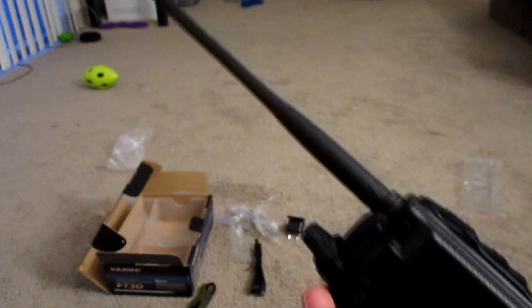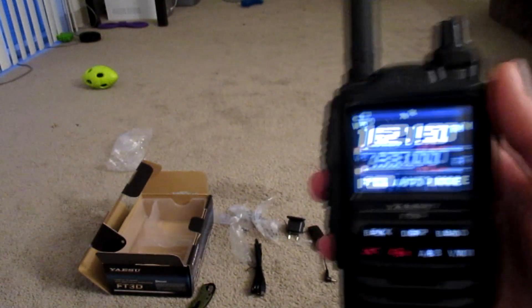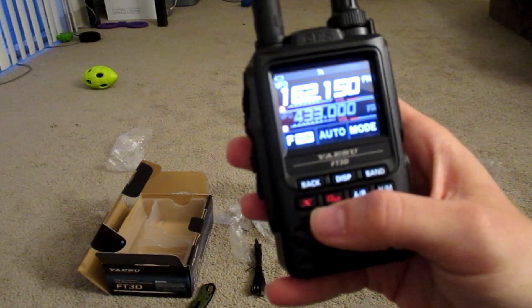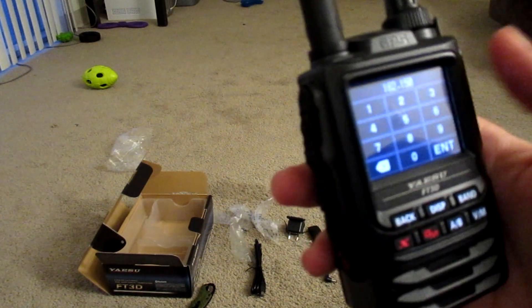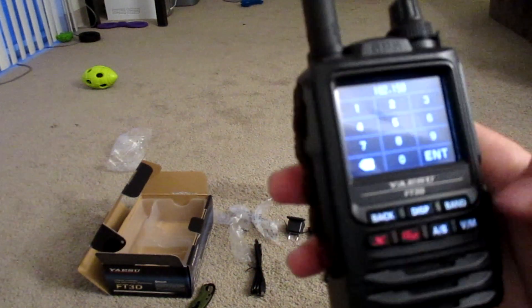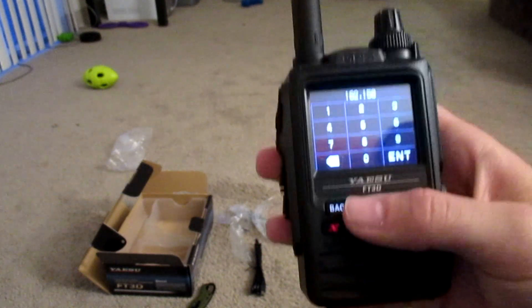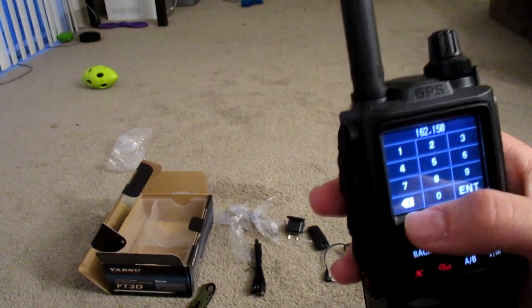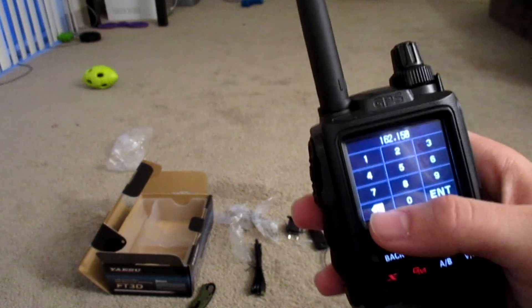This radio does a lot of cool and useful things, especially for emergency situations. It does APRS, has very wide band receive, and it's also got Yaesu Fusion — and I actually have a Yaesu Fusion repeater near me I'll be able to utilize. It will also connect to a computer so you can use it for portable digital mode with Yaesu Fusion. This thing has a ton of features and I'm super excited to do more videos on it.